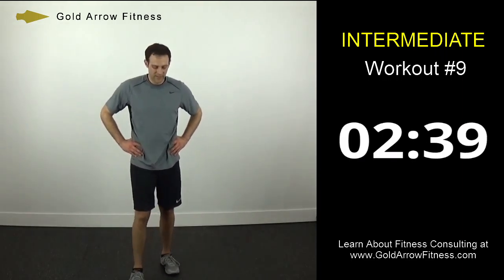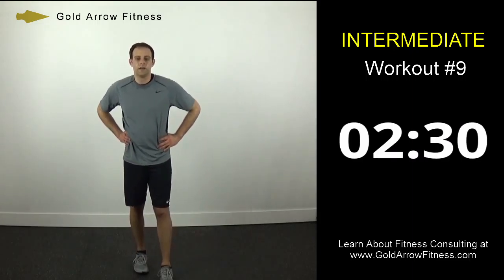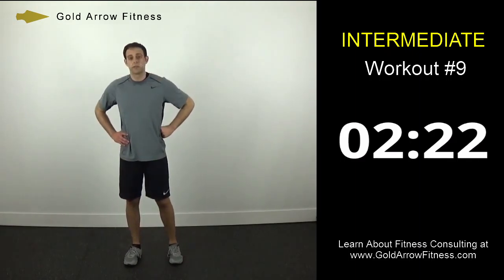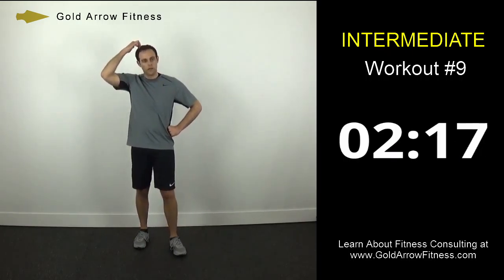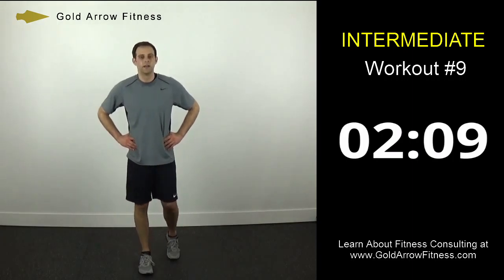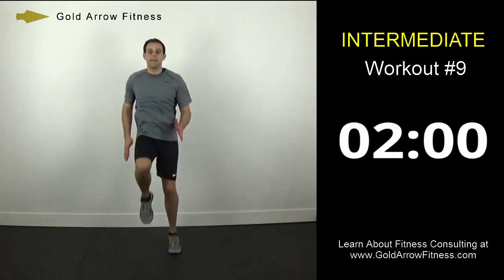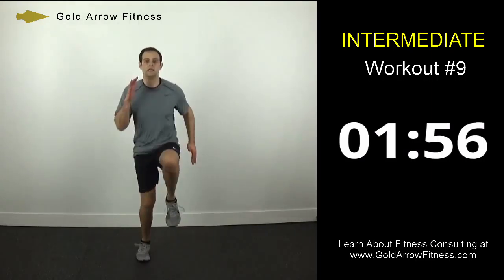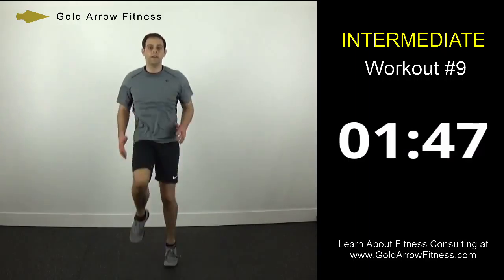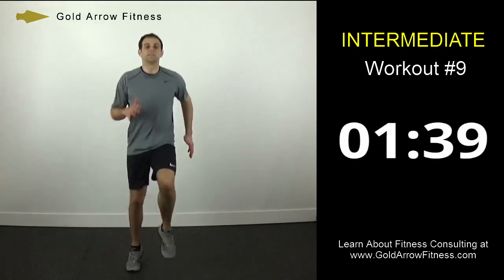Stay moving. Halfway through the break. Alright, get back to your spot. Start up again — only 2 minutes to go, leave it all out there. Start with high knees, swing the arms, up on the balls of the feet. Turn sideways so you can see what it looks like — just like in the warm up.